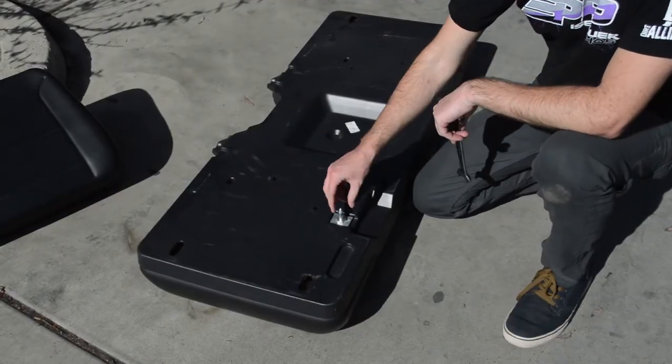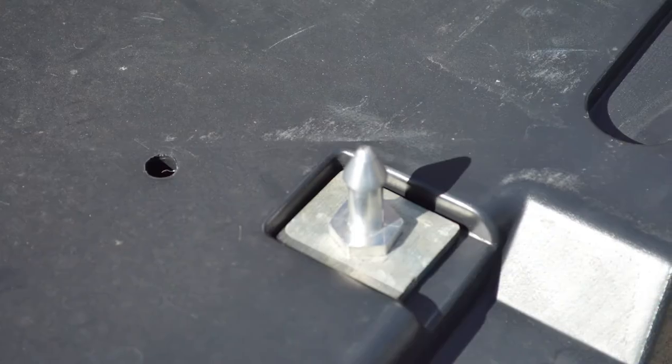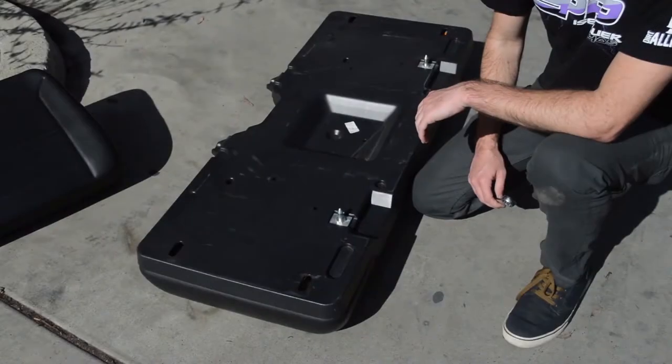Next thing to do is to remove this bolt on the bottom of your stock seat. All you need is a three-quarter inch wrench.